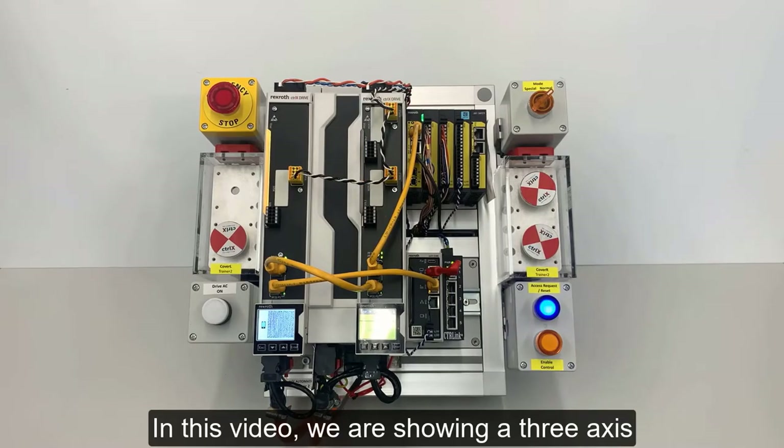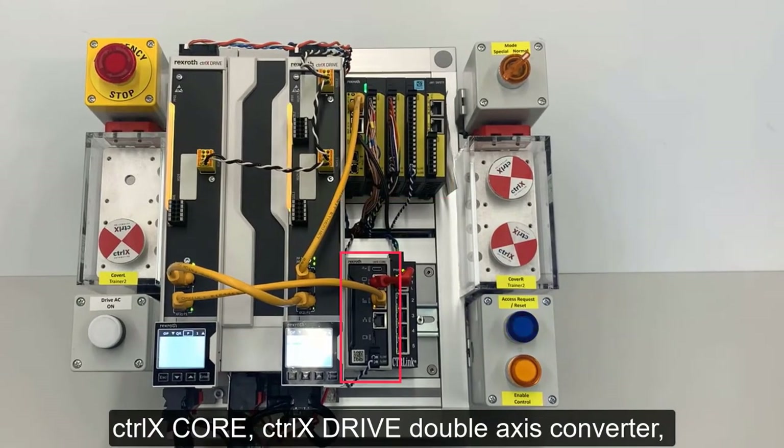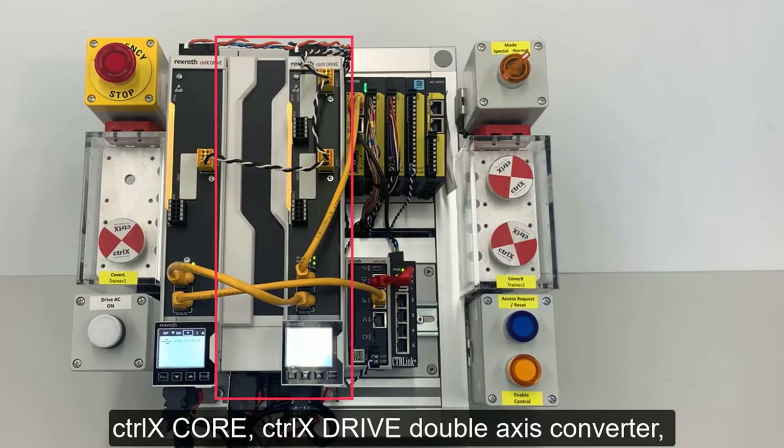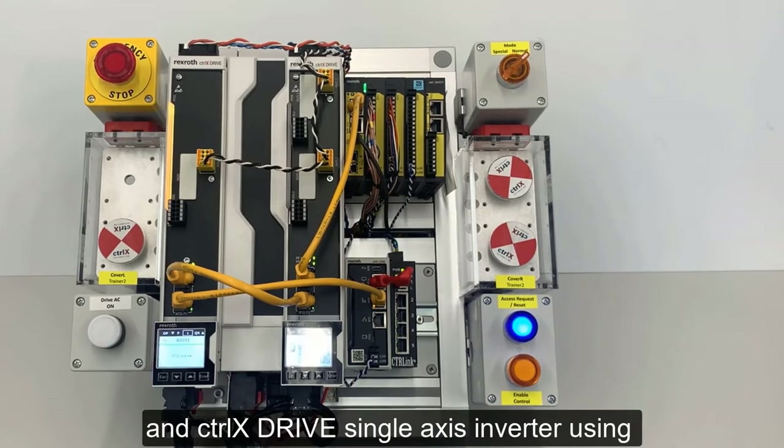In this video, we are showing a 3-axis system using our new Control X Safety, Control X Core, Control X Drive Double Axis Converter, and Control X Drive Single Axis Inverter using Safe Torque Off.